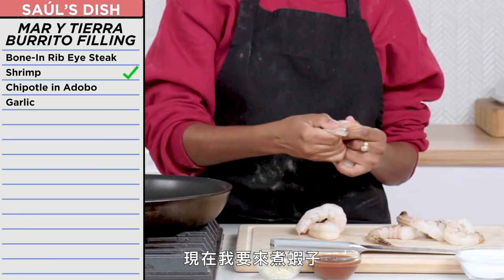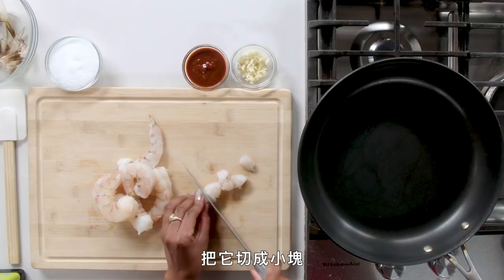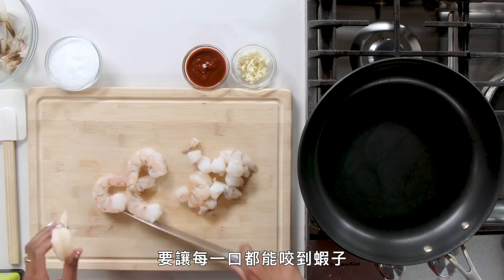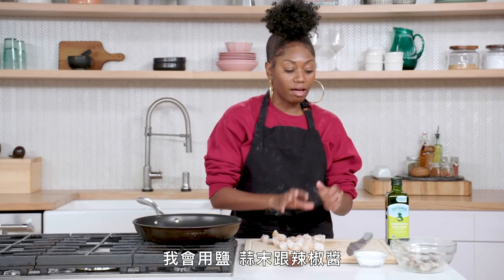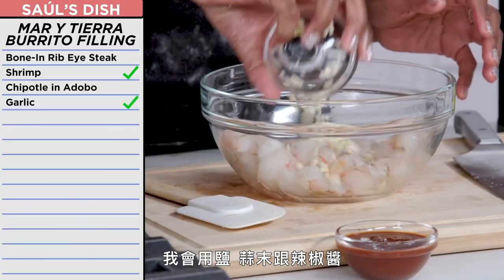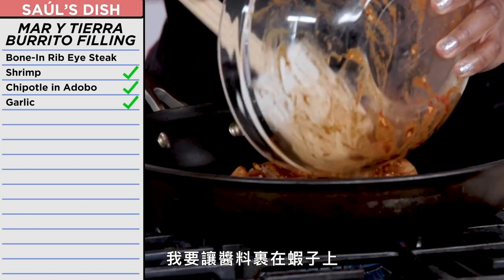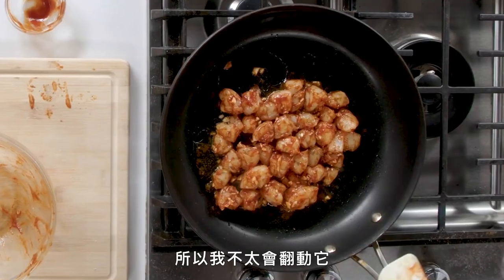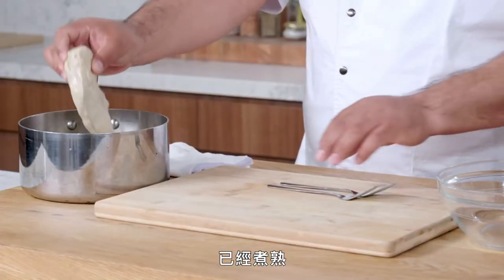Now I'm going to cook my shrimp. These are pretty jumbo. I'm going to cut them into little dices — because you want to have an even bite of the shrimp. To season my shrimp today, I have salt, minced garlic, and chipotle. I want to keep the sauce on the shrimp, so I'm going to try not to move it around too much. It reminds me of like orange chicken.